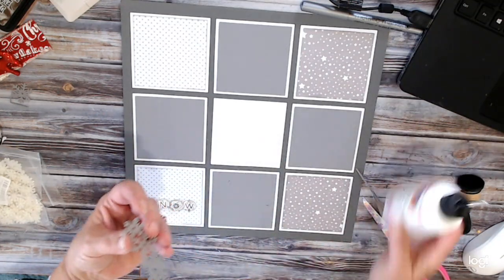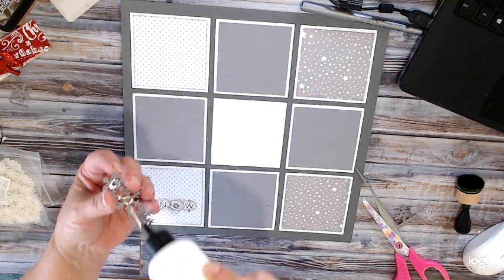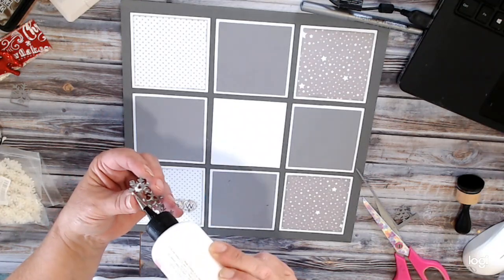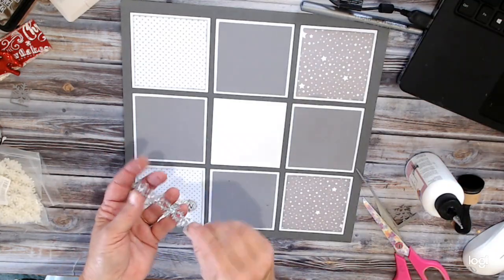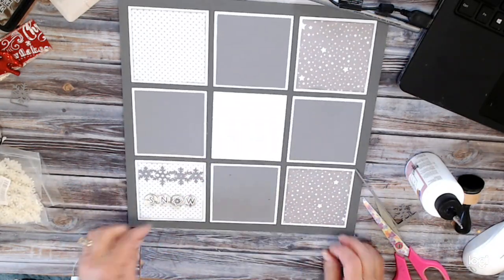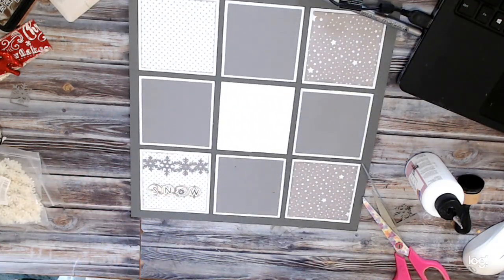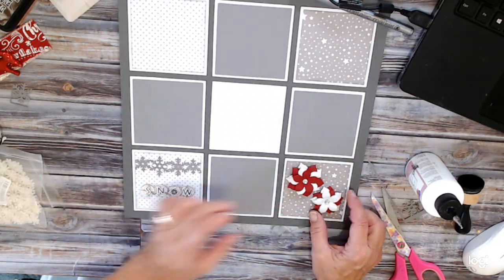Sometimes I keep these really simple, sometimes I get way more elaborate — it just depends on what kind of effect I want. But I usually always have 3D elements on these. Now this one here, I have these pre-made flowers out of my stash, and I thought those would look good on there. For those I'm going to use my hot glue.